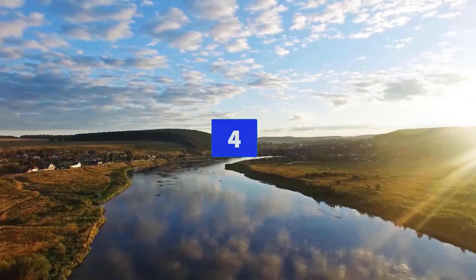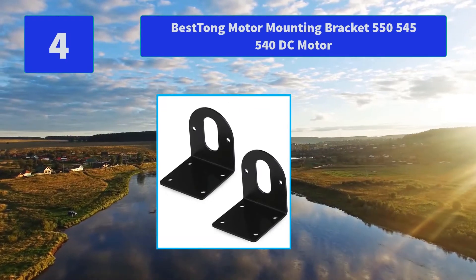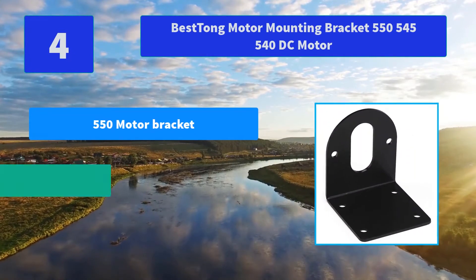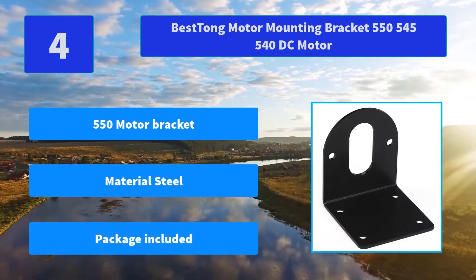Number 4: Best tongue motor mounting bracket for 550, 545, and 540 DC motors. The mounting brackets are designed to be used as an additional support for your motors or as an alternative mounting option. Main features: 550 motor bracket, material steel, package included.